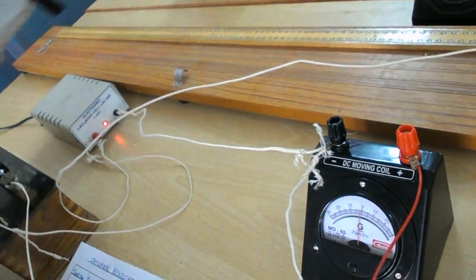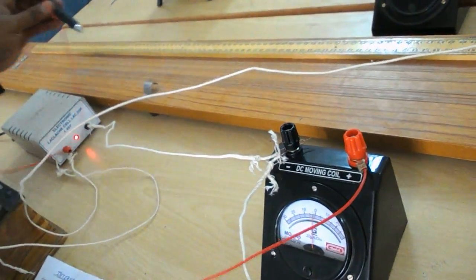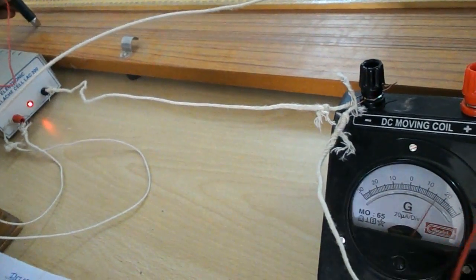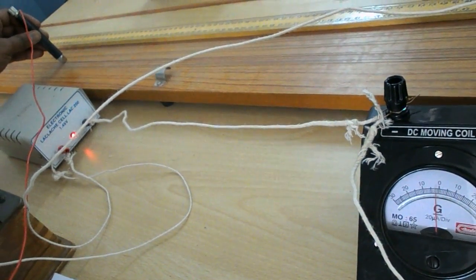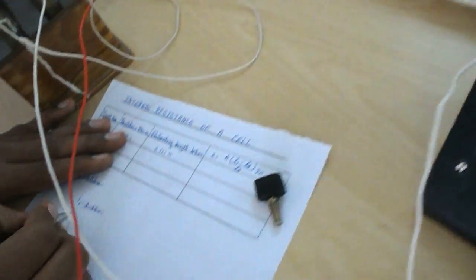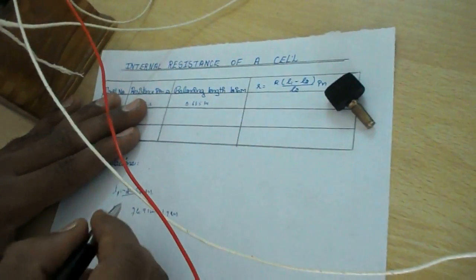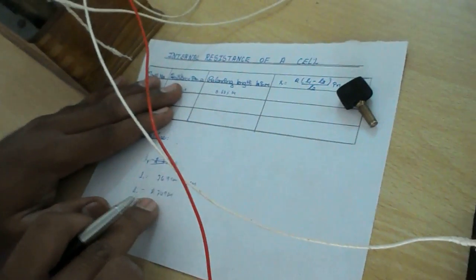Slide the jockey along the potentiometer wire. At 1 meter complete, then 2 meters complete, then approaching 3 meters. Observe the galvanometer needle — the needle comes to zero. The balancing length equals 74.9 centimeters on the third meter segment. Therefore, L1 equals 74.9 cm plus 2 meters, which equals 2.749 meters. L1 = 2.749 meters.